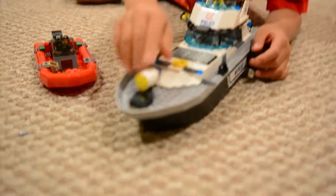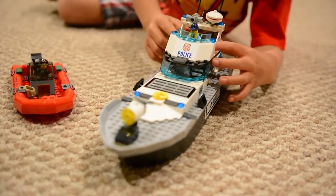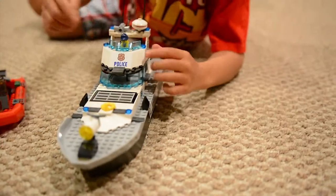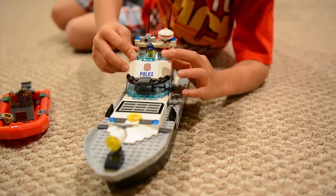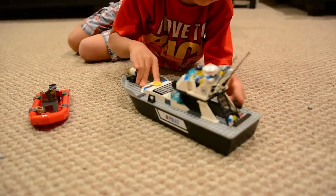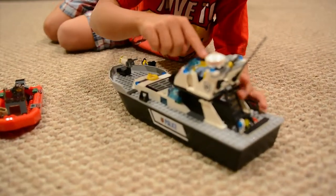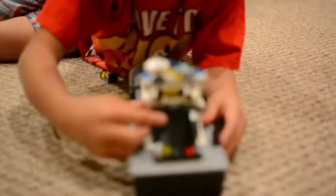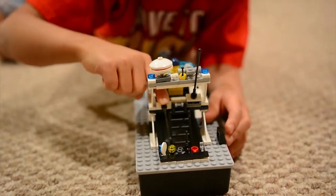And here's the police boat. It has a light in front, it has a jail in the middle, and at the end it has some tools that the police can use. It has a glass that the police can drive, and it has a little ladder up here that they can climb, and then they can get to here. It has a cannon zone here that you can move up and down.